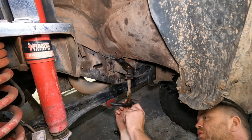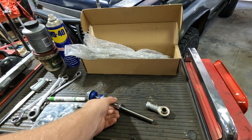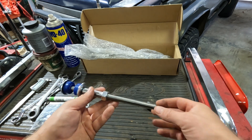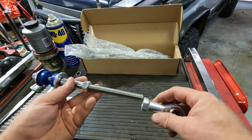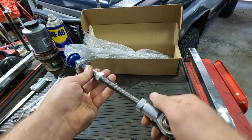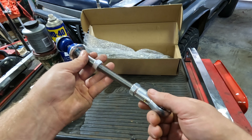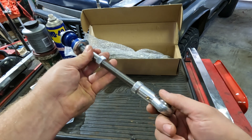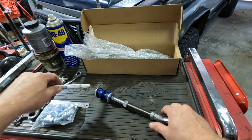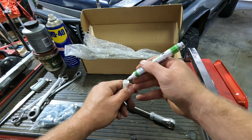With the old link off — which was pretty much falling apart — I'll start by measuring the new one. Because these are to suit anything from 2-inch lift upwards, we're going to screw the eyelet on so we know how far it actually goes on. I've screwed it all the way up until it's bottomed out, then backed it off about a quarter of a turn, and I'll just put a mark roughly where it ends.